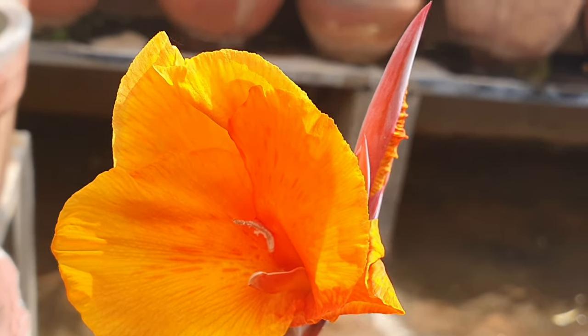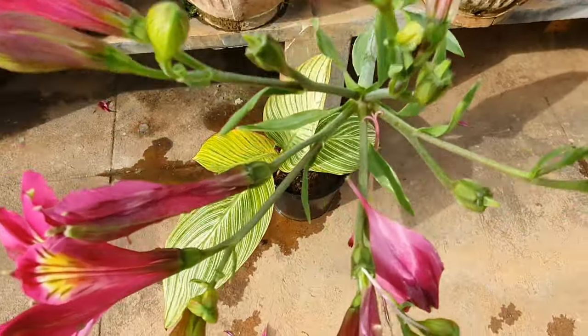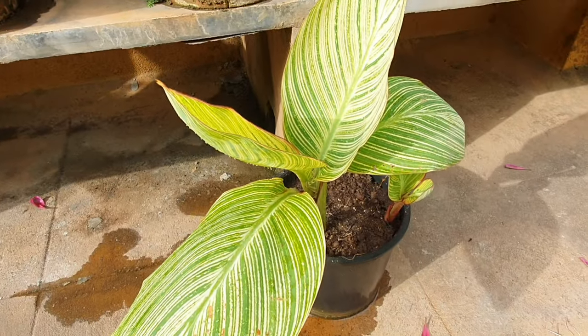This is a perennial plant. It's a common landscape plant in lots of gardens in India, but this Tropicana variety is quite new to a lot of us.